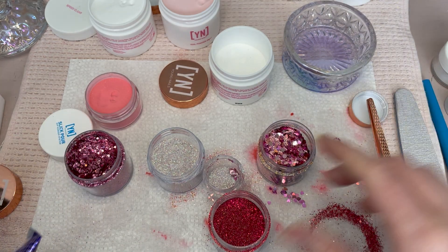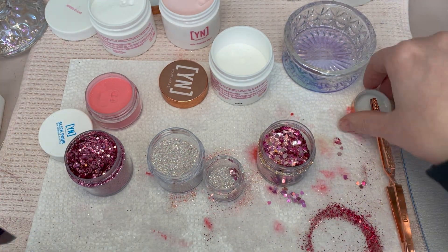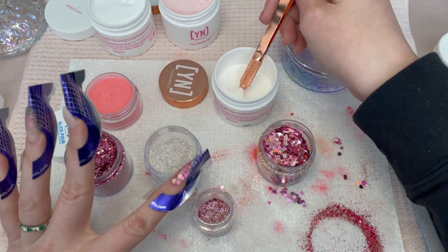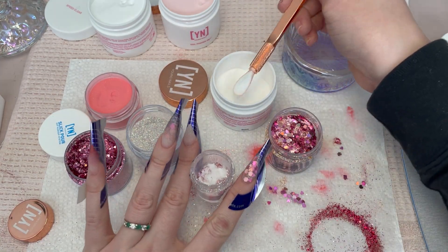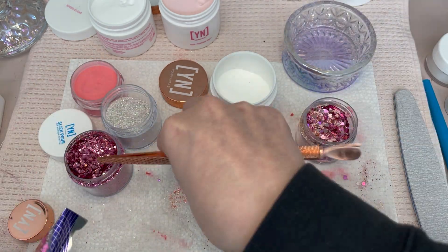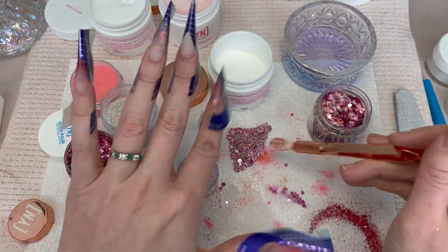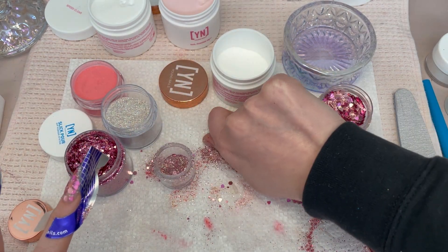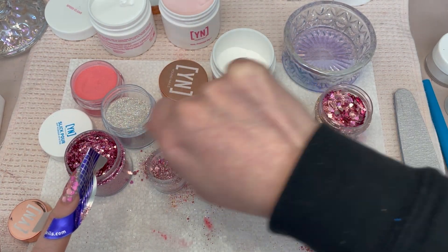I'm just adding a lot more micros into the chunks because I'm doing it just on the tip, so I can't have a lot of big pieces — otherwise it just wouldn't look right. Now that I've gotten my mix, I dump half of it out trying to save as much as I can, and then you double the size with clear to turn it into an acrylic glitter.